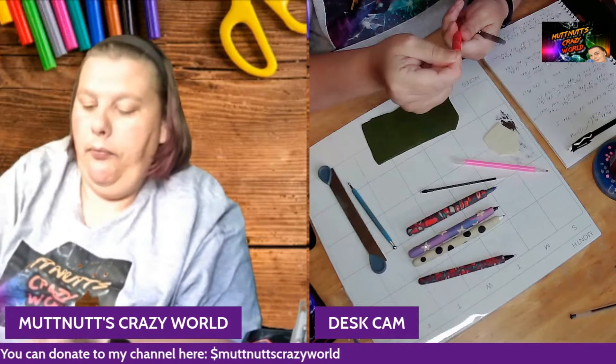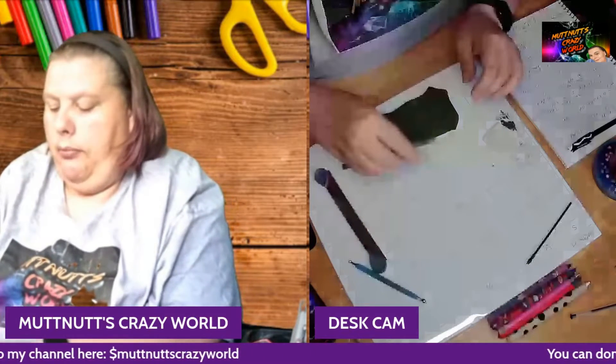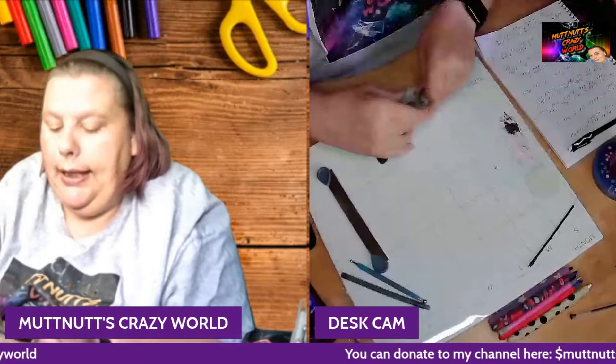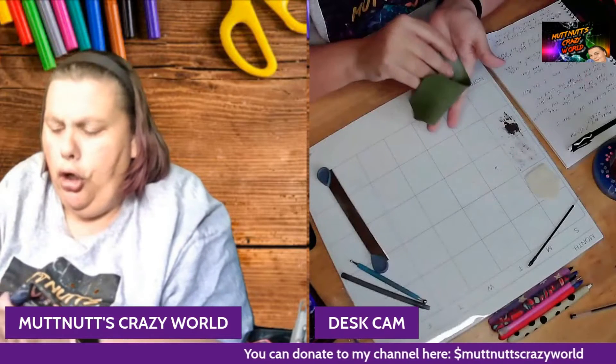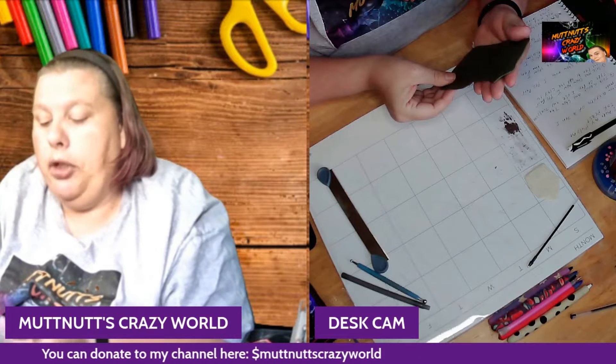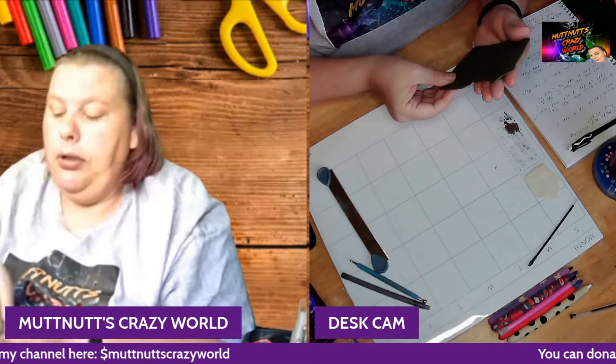I have some clay already rolled out. You want it — I have it at a thickness of number one on my machine, but you can roll these out by hand as well.